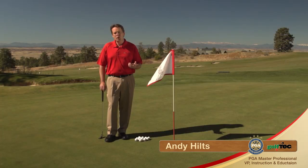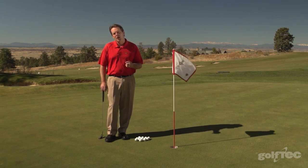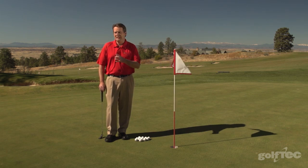Speed is key. Having the right speed and lagging the ball the proper distance will stop your three putts. I want to show you a great drill that will help you improve your speed control. It's not only a great drill to work on in practice, but it's also a great drill to begin your pre-round warmup routine on the putting green.